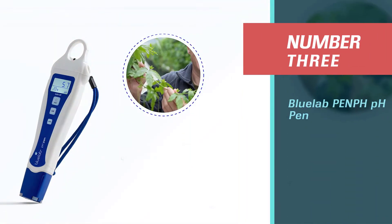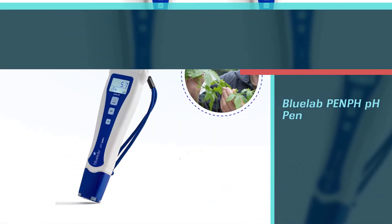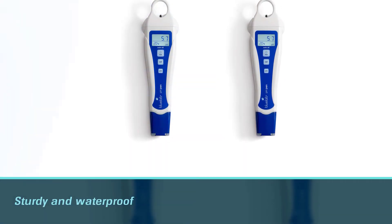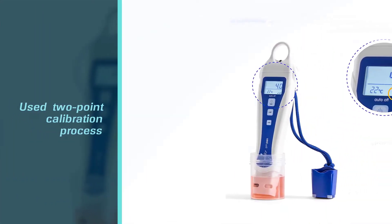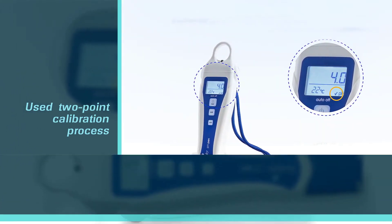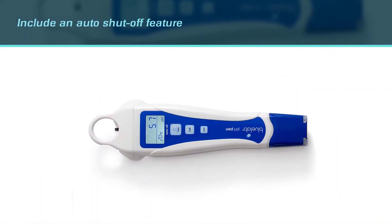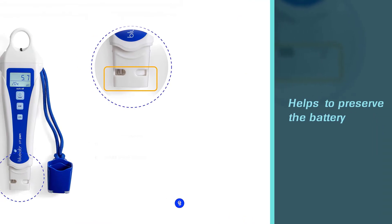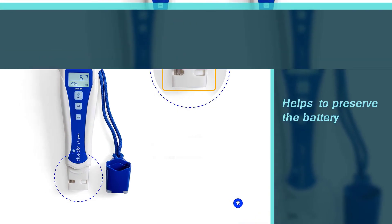Number three: Bluelab PenPH pH Pen. The Bluelab pH Pen is one of the best pH meters for hydroponics, featuring a sturdy and waterproof build quality. You can conveniently calibrate it using a two-point calibration process. Other features include an auto shut-off to preserve the battery and a low battery indicator to notify you about battery replacement. The backlit LCD screen allows you to easily read and record the pH reading.